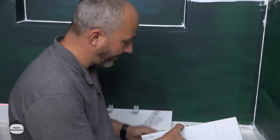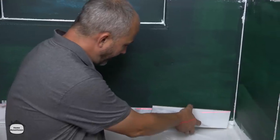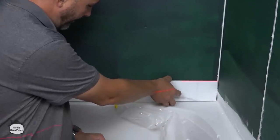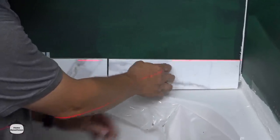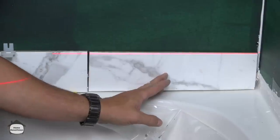All right, moment of truth. We've got our end cut and our slope cut — here comes the moment of truth.